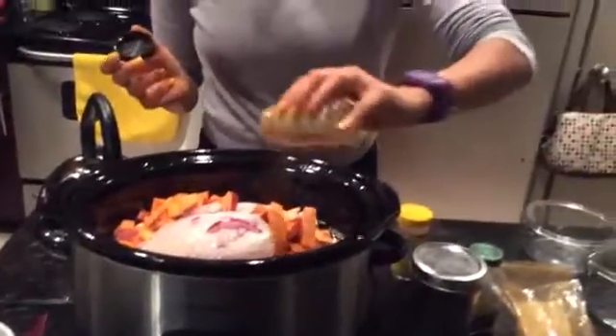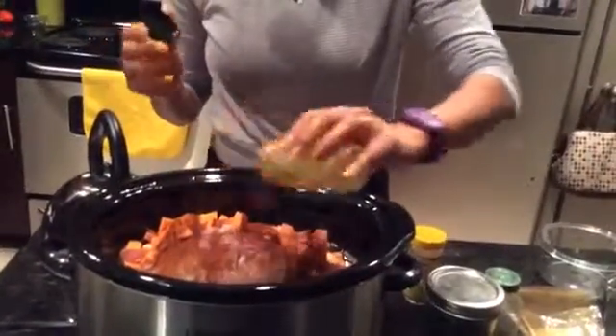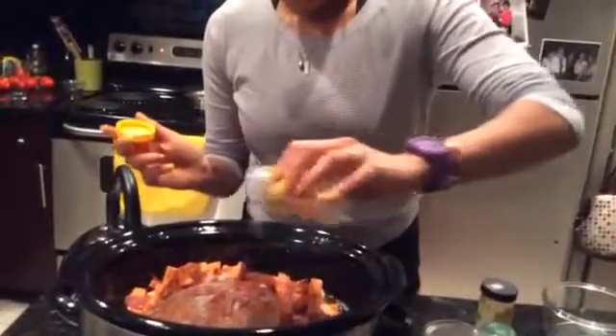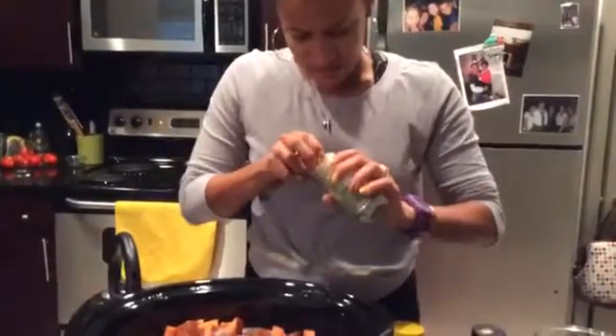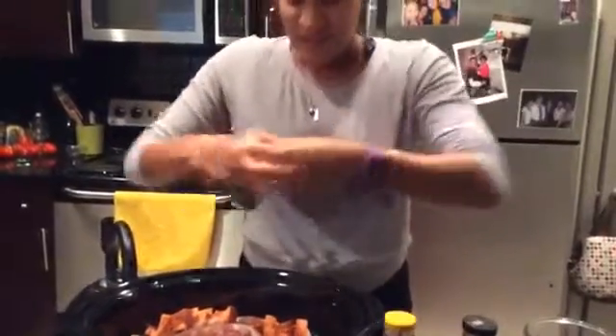Now I'm just gonna season it. I use chili powder — I love chili powder — so I'm gonna use a lot of that. This is sea salt, I'm just using the canister, throwing that in there. You can see how fast I make this, so there's no excuses. I'm rushing too, but I'm still gonna make dinner and it's gonna be ready.